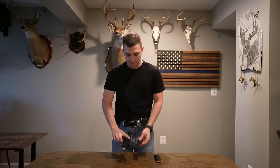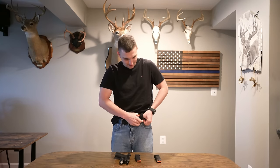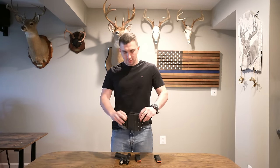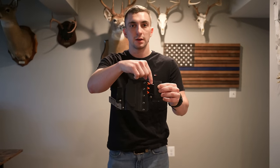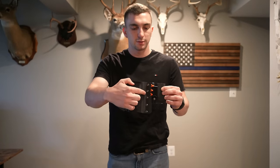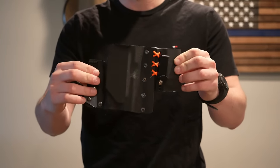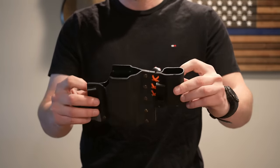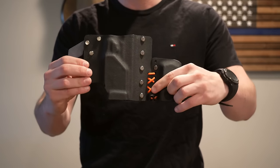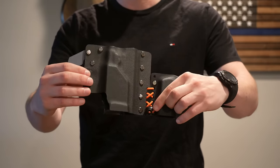Here we can see the holster. I have a 3D-printed claw on it to reduce printing, and two 3D-printed belt clips. I fastened the holster together with machine bolts and bonded the two holsters with shock cord — this helps maintain flexibility and helps it conform to your body. The cord lock on the back side also helps push the holster out to reduce printing and maintain flexibility while securing the cord.